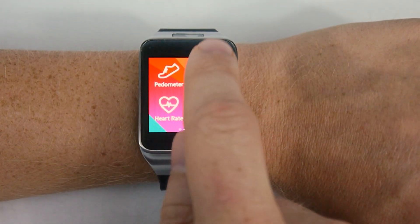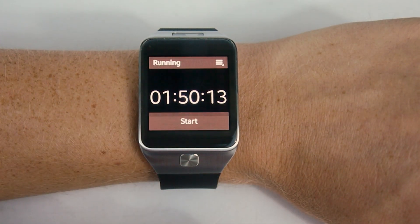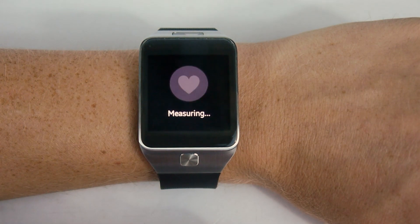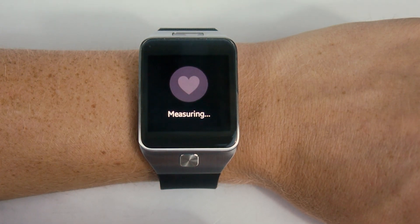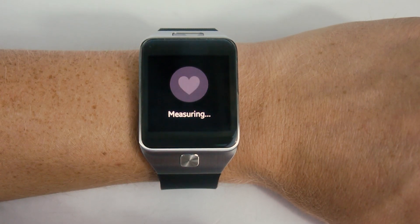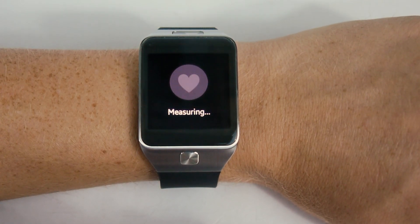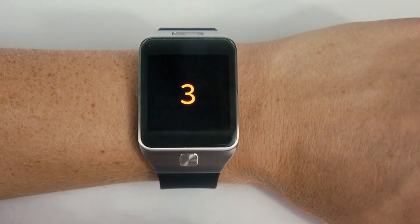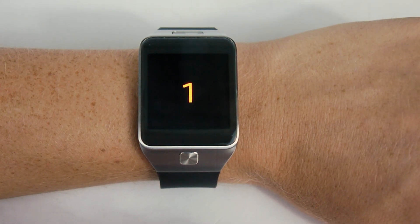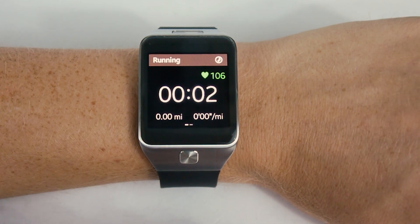Now let's go check out the exercise feature. It's again fairly straightforward. We'll look at the running one quickly. When you hit start, it's going to measure your heart rate, and again that is going to take just a little bit too long perhaps. There we go — it's counting down and off I go for a run. It'll keep track of my mileage, the time, and my heart rate.